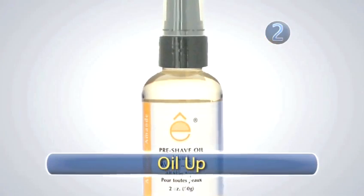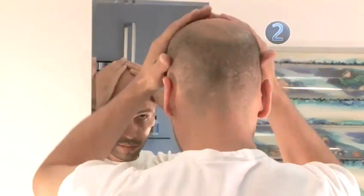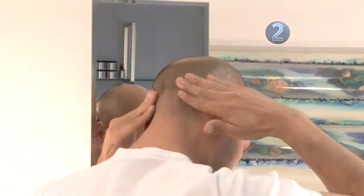Step 2: Oil Up. Lightly massage pre-shave oil onto your head. This step is necessary. It probably isn't how you normally shave, but this is how a shaving master does it. Now you're ready for the next step.